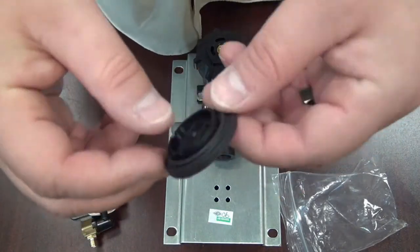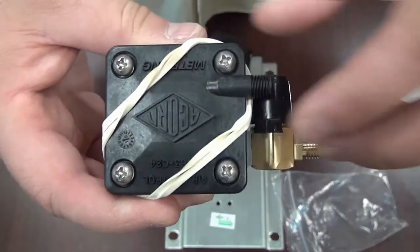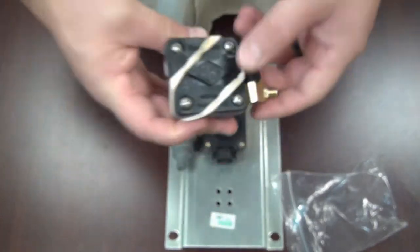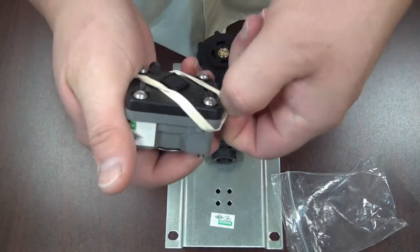Take this diaphragm and place it on top of the valve body like so. Here is the metering servo motor — normally I would tell you to keep the rubber bands on and just place it on top, but I'm going to show you a breakdown of the servo motor, so we're going to take that apart.